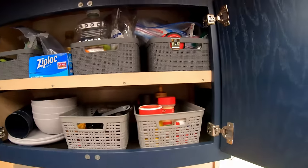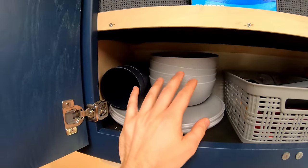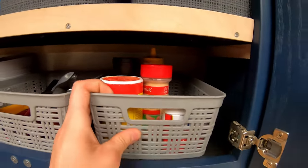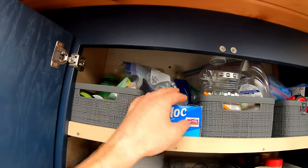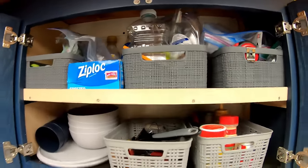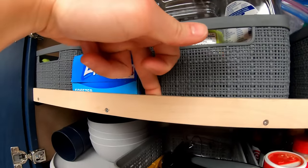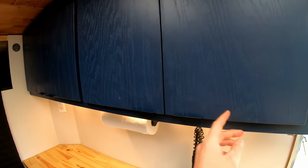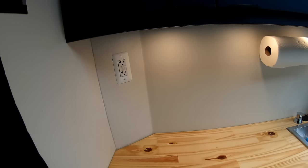Inside the cabinets: silverware, dishes — a set of four — seasonings, and up top some first aid, extra fluids, peanut oil, dish soap, zip-lock bags. The important thing is the little lips on the shelves — about a quarter inch — so things can't slide out. That takes all stress away from the doors having to hold things in place. There's also a paper towel holder and a 120-volt power outlet.